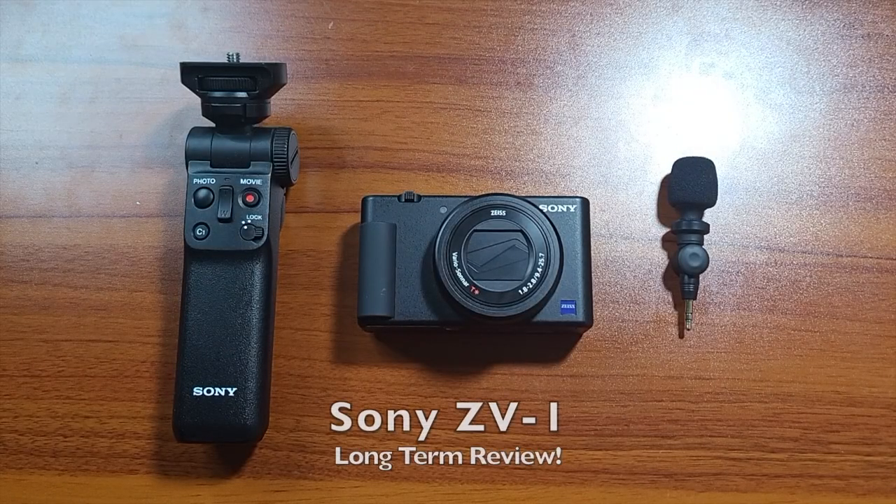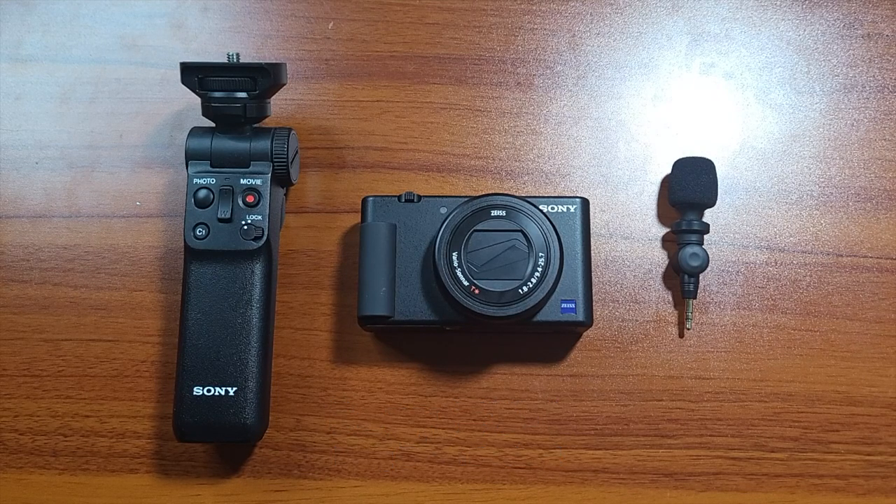All right, guys, welcome back to another video. It's your man Jay, recording this with the Z Fold 2, just to make everybody mad because I'm recording 5x4.